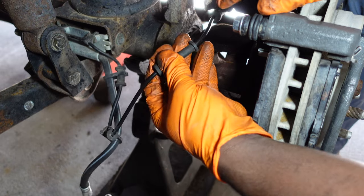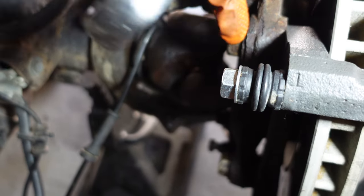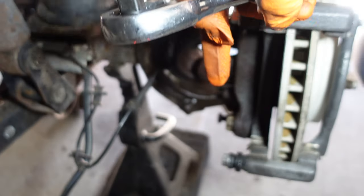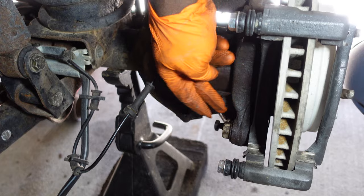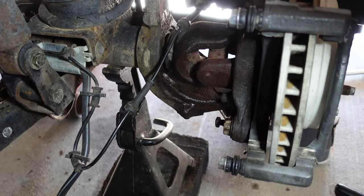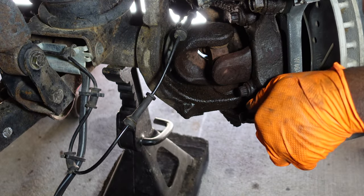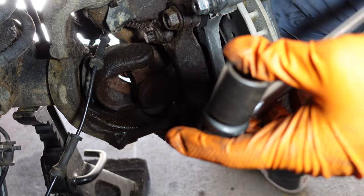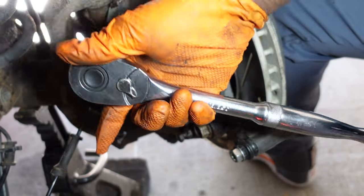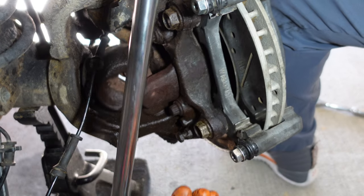From there you can go ahead and unhook these lines out of these brackets here. I want to take off these two big bolts that are holding the caliper bracket - one here and one at the bottom right here. You can get it off with a 21 millimeter socket. If you can't get it with a regular socket, get something like a big pry bar that way you've got better leverage.